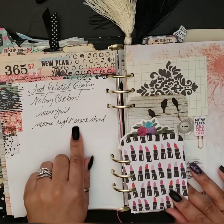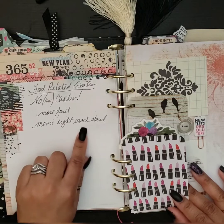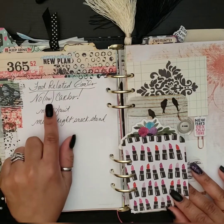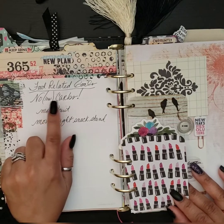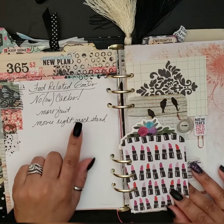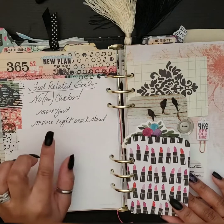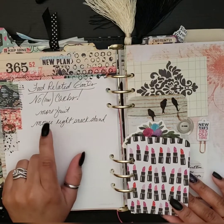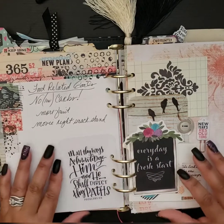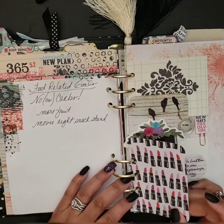Here are some of my food-related goals: no or low carbs, more fruit, movie night snack stand. I did well with the low carbs and more fruit, but the movie night snack stand I didn't get completed — I'm glad I saw this because I can go ahead and get that done. I did actually get the movie night snacks, but I didn't set up the stand the way I had envisioned it. Here are the little insert cards I made from scrapbook paper.